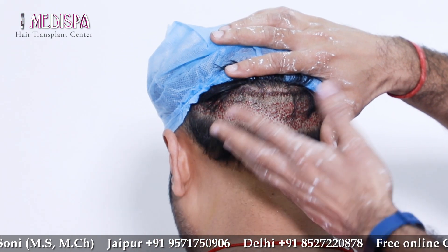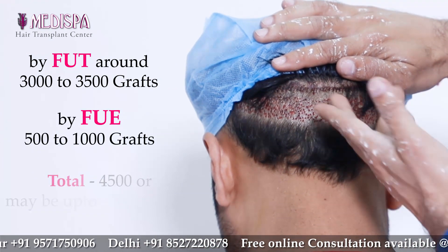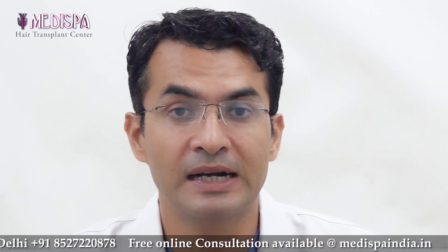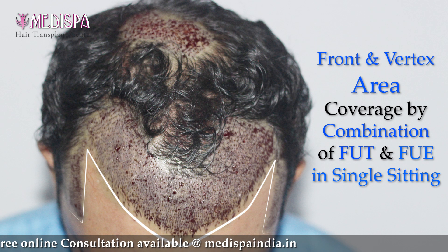For example, by FUT we get maybe around 3000 to 3500 grafts, and another 1000 grafts by FUE, making up to 4500 to maybe 5000 grafts. 4000 to 5000 grafts are quite sufficient to cover the scalp at the front as well as the mid-scalp, or sometimes the front as well as the vertex.